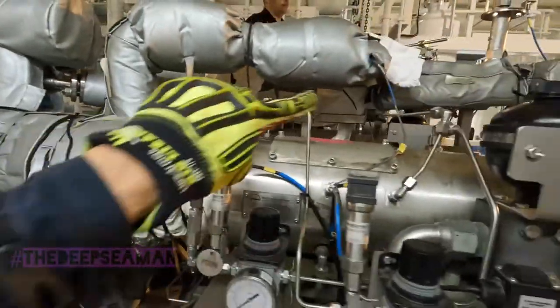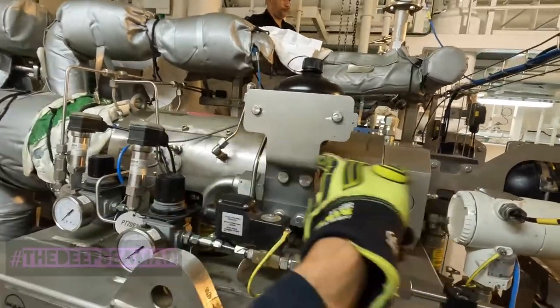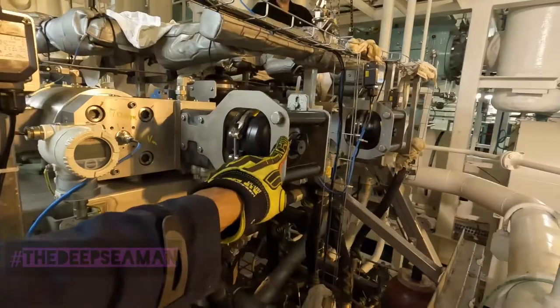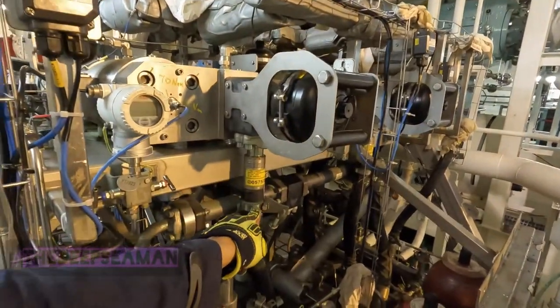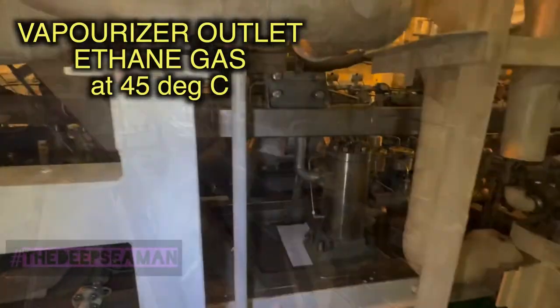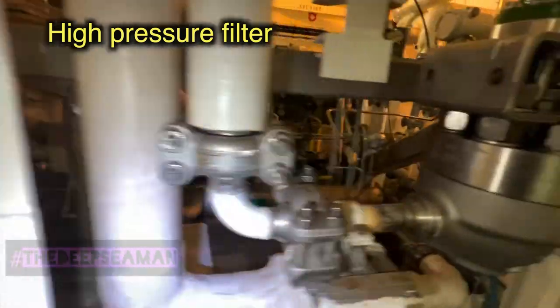Let's go through it once more: the cold end, the cryogenic pump inlet, the reciprocating motion of the pump, the recirculation back, the delivery pipe into the vaporizer. Now the hot end - the driving end of the pump. It receives hydraulic oil at 225 bar, and there is the accumulator on the hydraulic side of the system.